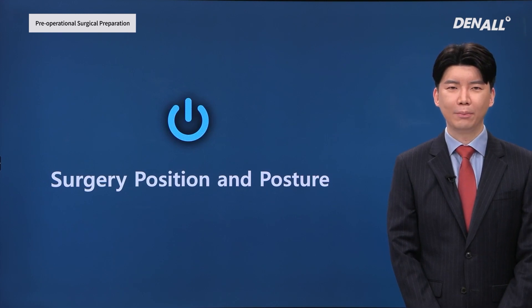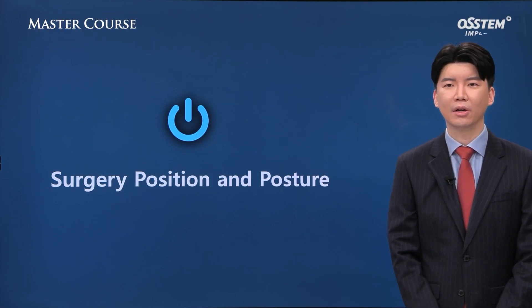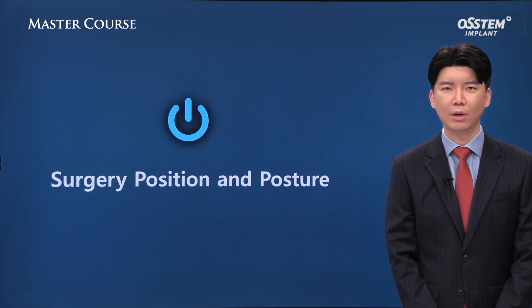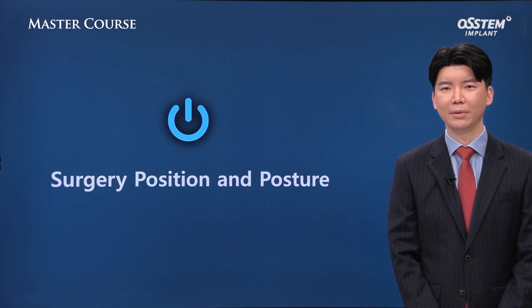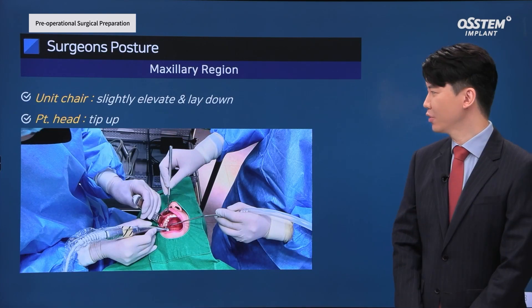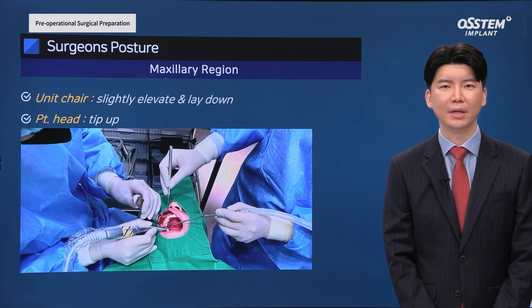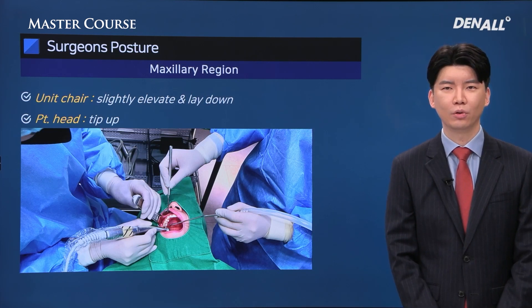Next, I'm going to talk about surgery posture and position. Even if the same treatment is provided, depending on the position of the surgeon and patient, visibility and accessibility differ, and this can affect the surgical fatigue on the part of the surgeon and also determines the length of surgical time. For the upper, compared with the lower, the unit chair should be set higher, the angle of the unit chair should be close to supine, and the headrest should be laid down.